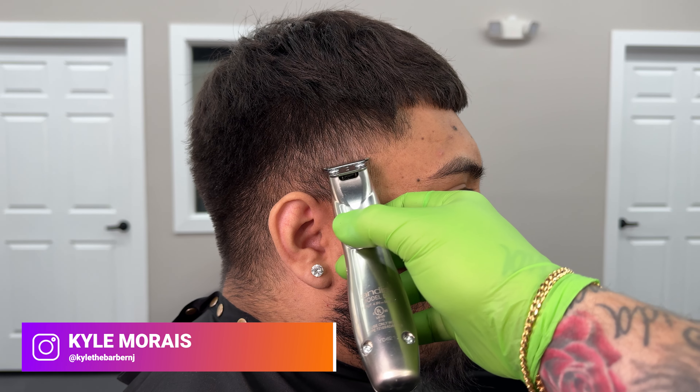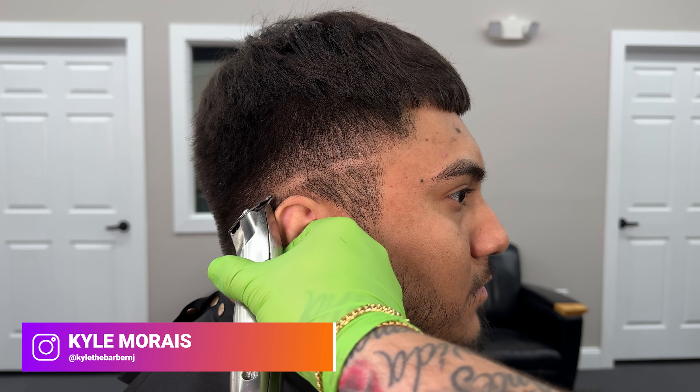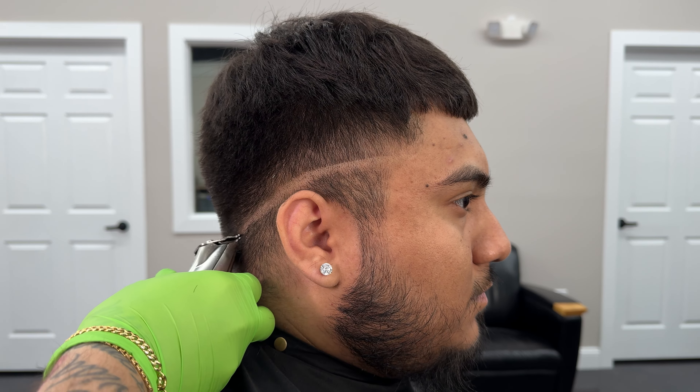To start this fade we're going to be using our soft trimmers to put in our initial skin line. My client doesn't want his C-cup so we're going to start a little bit higher in the front and then drop it down as we go around back.